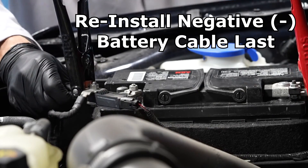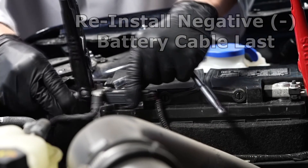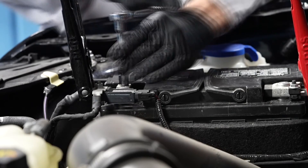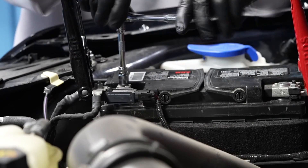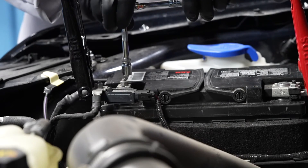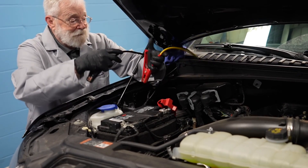Then reinstall the negative battery cable onto the negative battery terminal and tighten the fastener. And finally, we can remove our memory saver jumper cables.